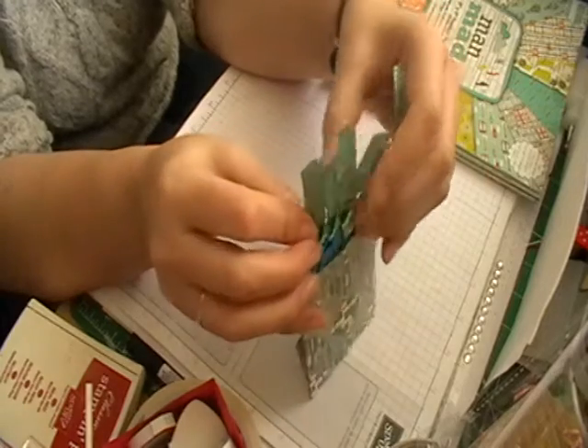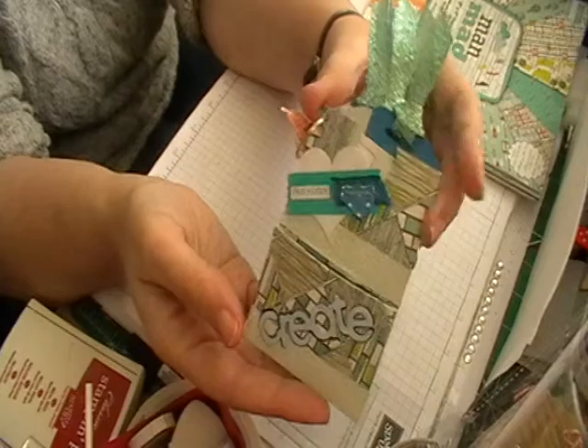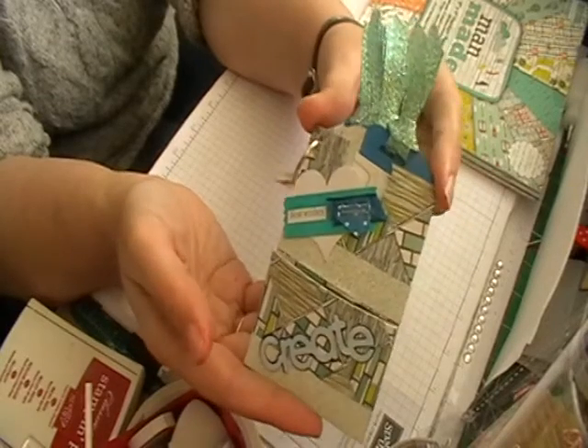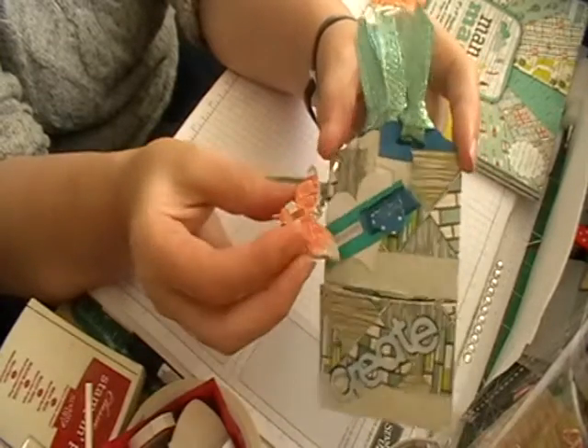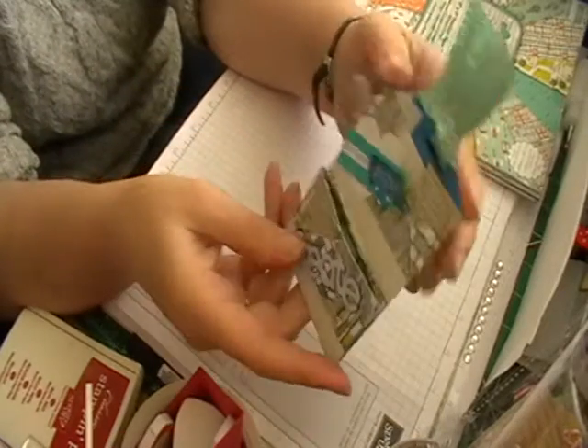So that is my little loaded envelope. That's project number two and we will see you all very soon, bye now!